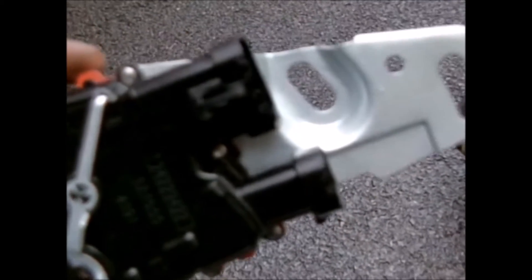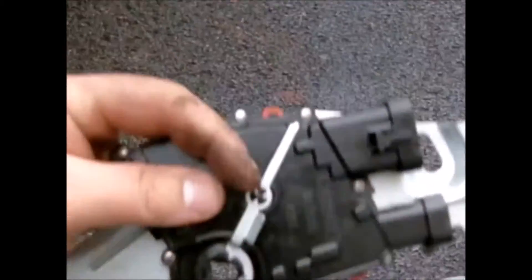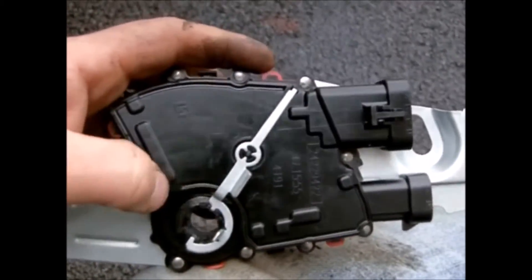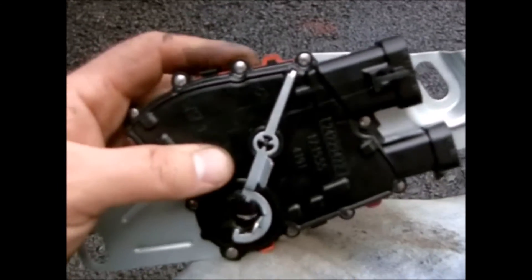Once the indicator is aligned, tighten the bolt down. Then unplug the two connectors again so you can access the back bolt — tighten it down and plug the connectors back up. That's basically it except for putting the shift lever arm back on.